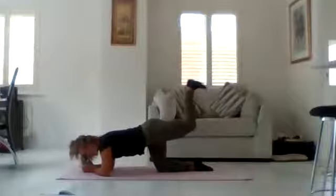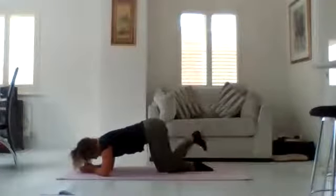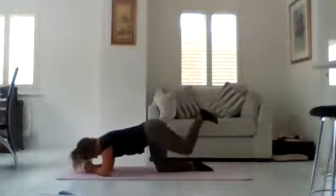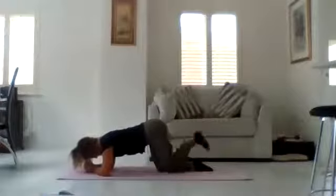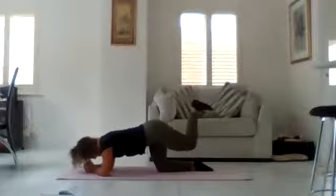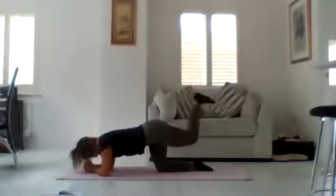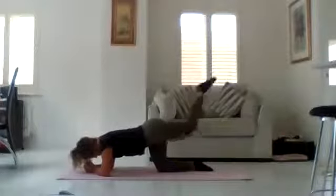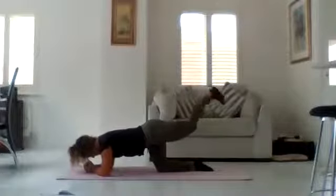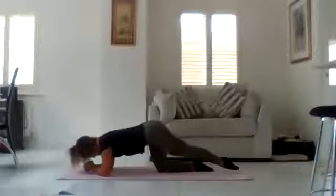Bend that knee, come into that 90-degree bend, imagine you're kicking the ceiling. Bring it in, push it up, engaging through that core, don't let the abs drop. Nearly there, two more — up and hold — we're going to pulse. Tiny little movements, squeezing through the glutes, nearly there. And bend and stretch, squeezing through the hamstrings — imagine that pulling your heel all the way into your bum. One more — out stretch, let that heel come down.